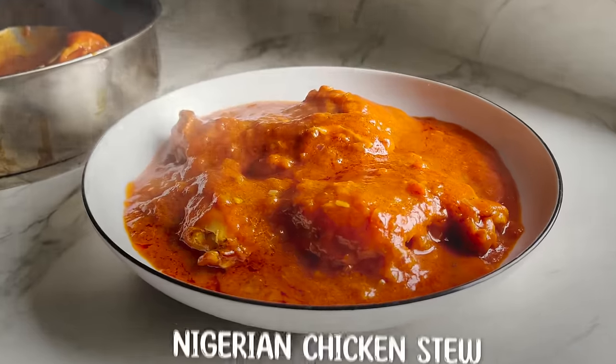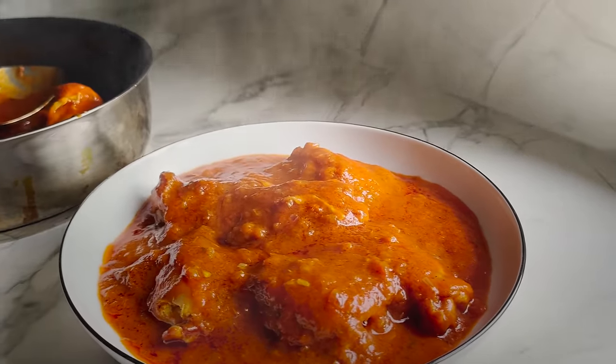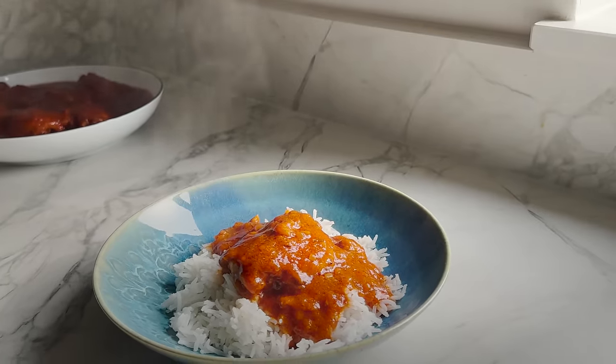I'm more excited because of what she's going to cook for us, which is basically a Nigerian chicken stew. It's chicken in a really spicy, flavorful tomato sauce. If you don't like spice, don't worry — we'll show you how to tame it down, but it is delicious. And that is something I've never tried on the channel before, and I've actually never eaten it either, so I'm very excited.